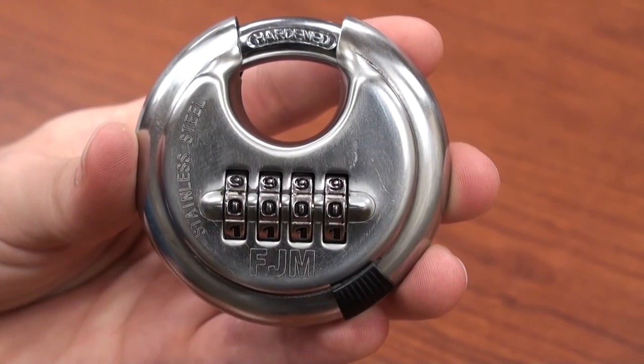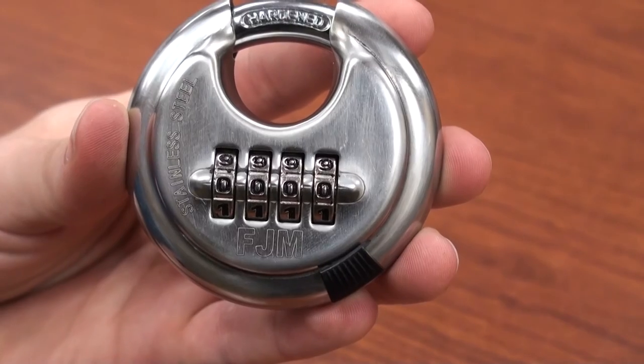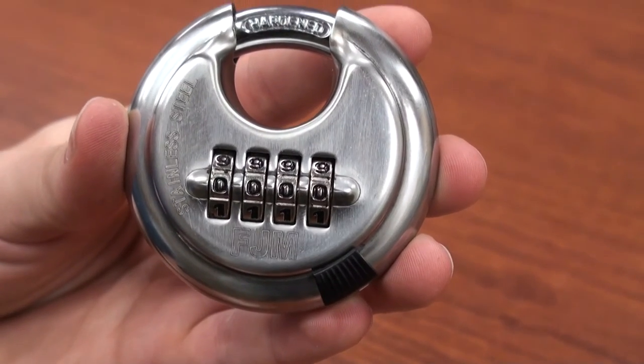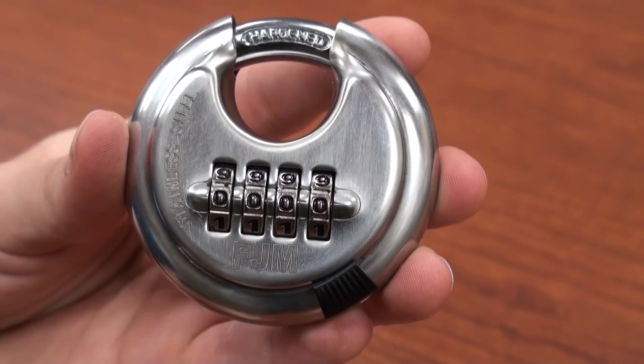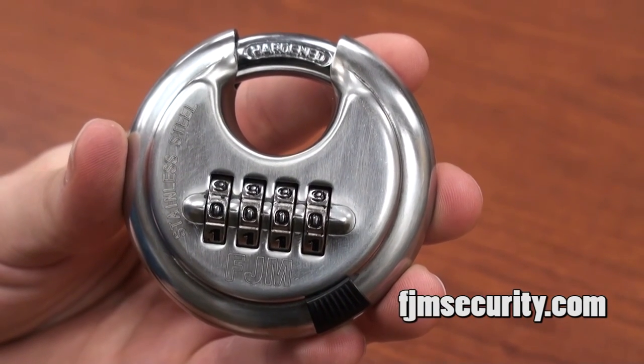The FJM Security SX790 is the durable and reliable keyless security solution at competitive pricing. Check out more of our innovative products at www.fjmsecurity.com.